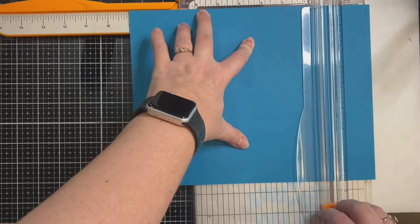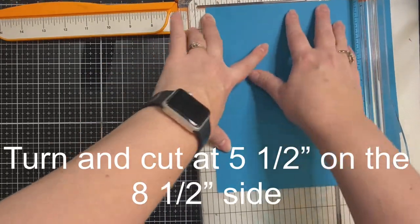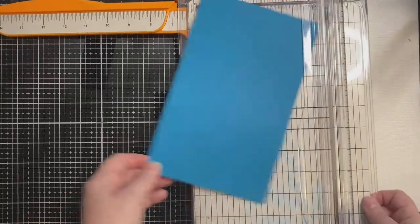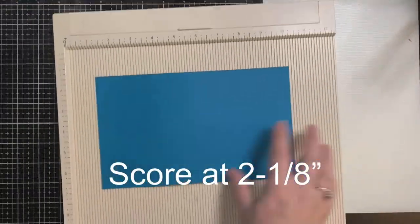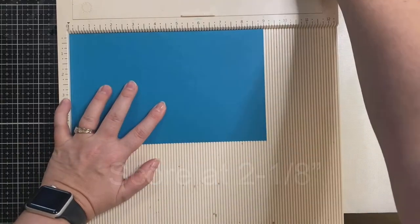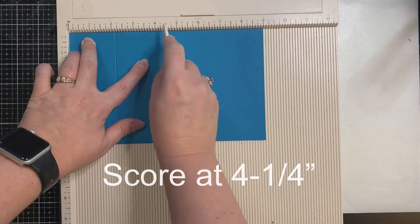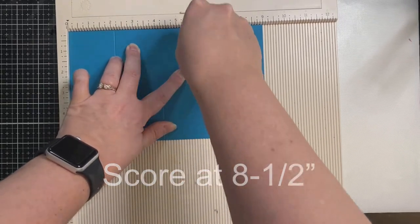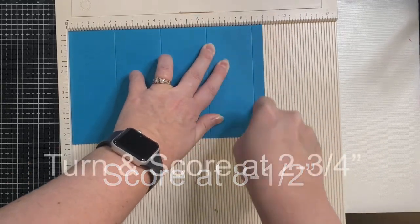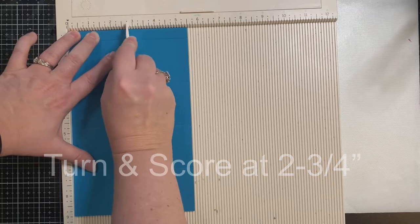To make the card base, I'm taking a sheet of teal colored cardstock and cutting it at nine inches on the landscape side, then turning and cutting at five and a half inches on the eight-and-a-half-inch side. Then on the scoreboard, I'm scoring at two and one-eighths of an inch, then again at four and one-fourths of an inch, then six and three-eighths of an inch, and finally at eight and a half inches.